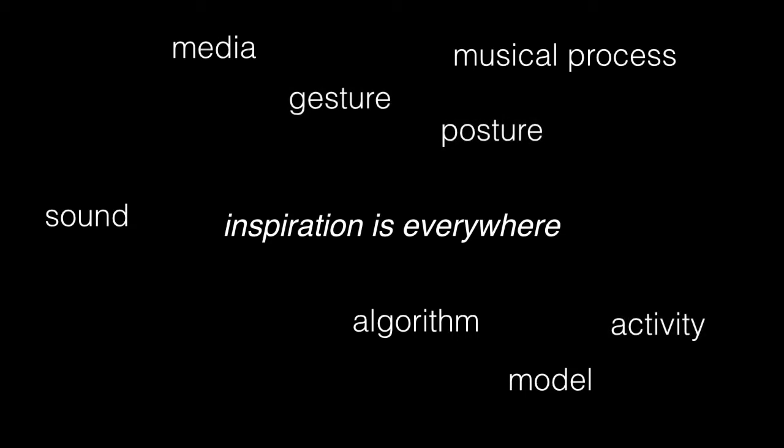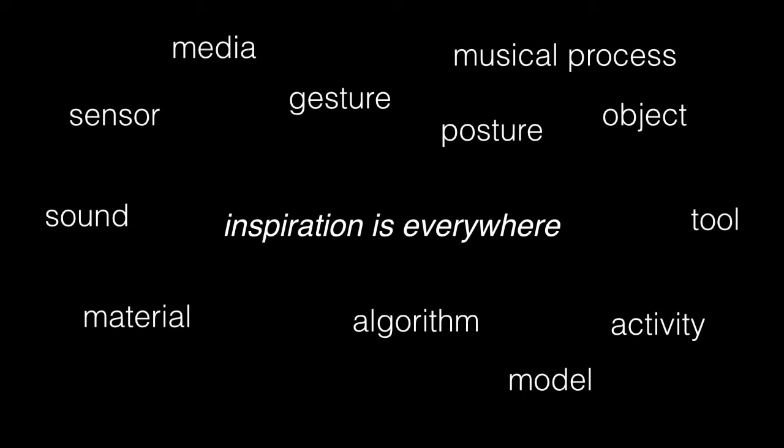A large part of my research is actually designing tools for the design of new digital musical instruments. Where might you start if you want an idea for an instrument? In my opinion, inspiration is everywhere and there's no right place to start. You might be inspired by a specific sound, a musical process, an output medium — it doesn't have to be music, maybe it's video or controlling a robot. Maybe you like a specific algorithm or model, a gesture or posture or an activity like making tea, playing chess, or dancing. Maybe there's a sensor you find exciting, a tool, an object or environment, a venue that you think would be enhanced by some sort of interactive musical feedback. Inspiration for these things can be found everywhere.